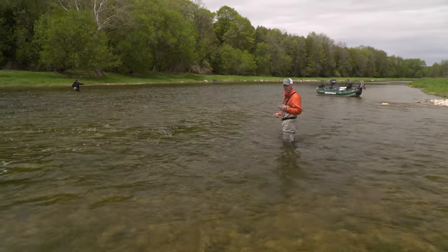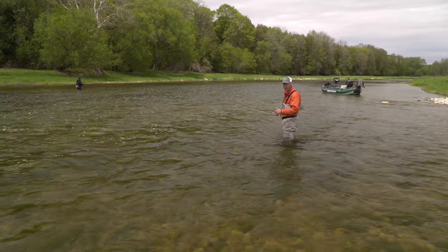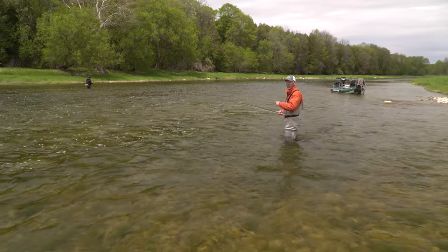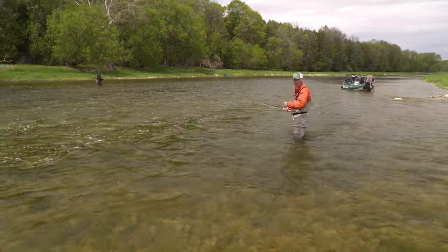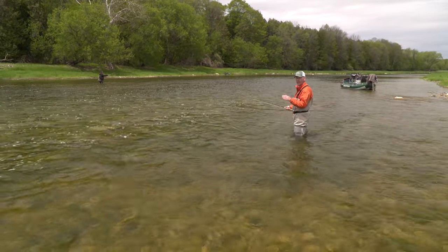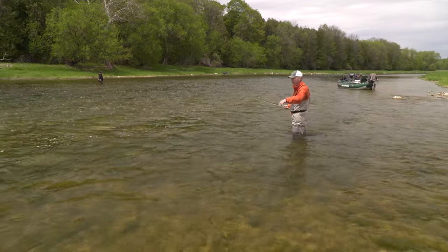Of the two casts you need to learn when starting out spey casting, the first was the double spey which we just went through. The second is the circle C, and it's important because it allows you to put an anchor upstream when you're on river right. We just demonstrated a double spey with a downstream anchor. Now we're going to demonstrate the circle C with an upstream anchor, in case the wind is blowing upstream like it is here right now.